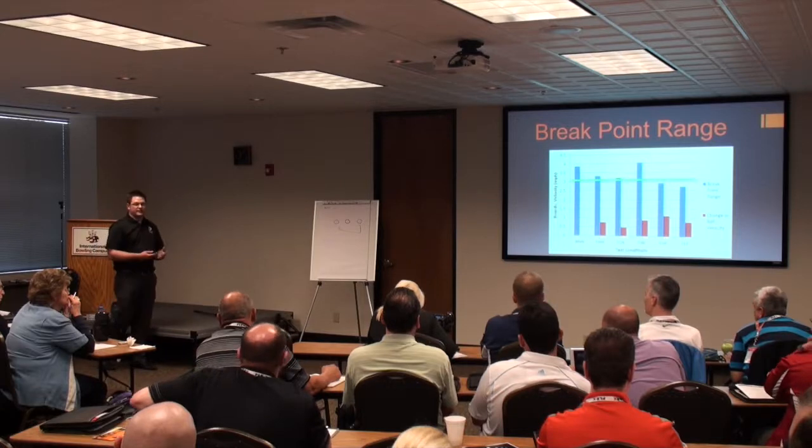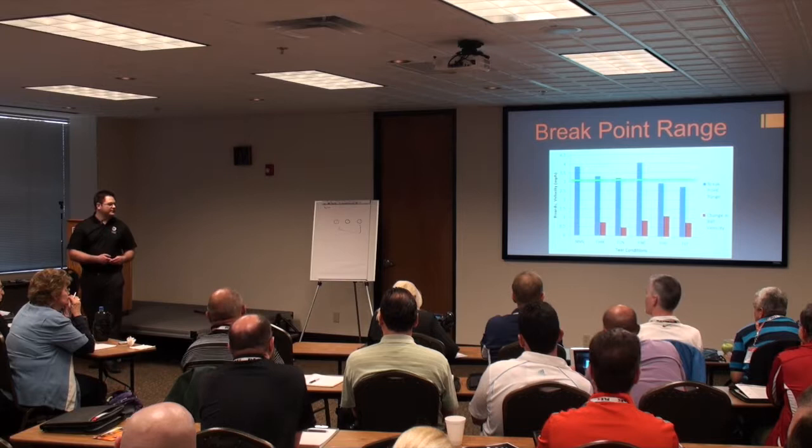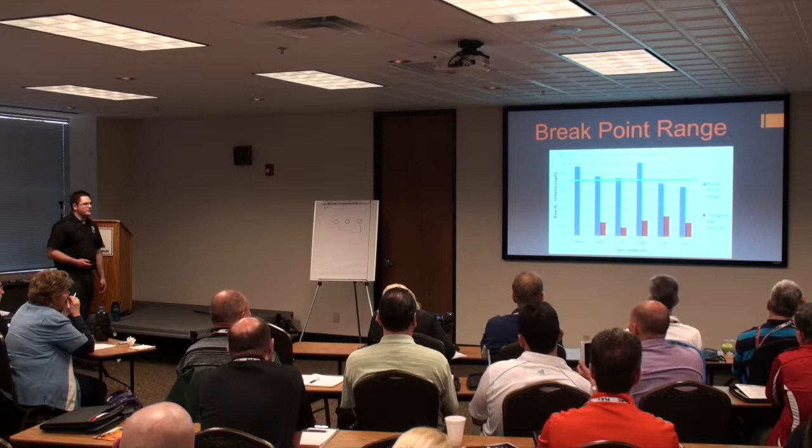That would be good for high scoring, high average, and elite players, but you just do a little bit better with holding it lower, even though we're not having the same change in ball speed.